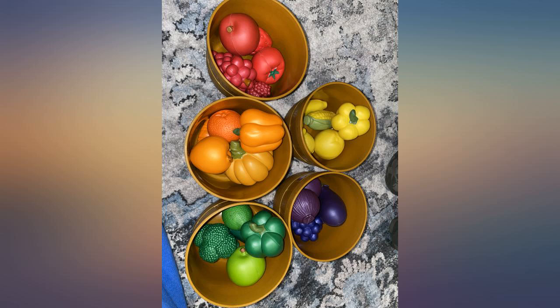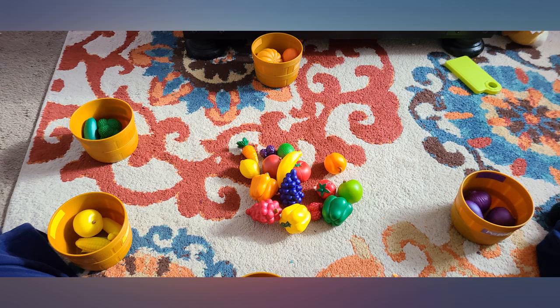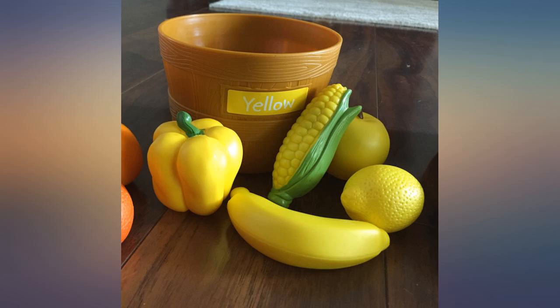These fruits and vegetables are much nicer quality than hard plastic toys. They have a lot of detail and look pretty realistic. They're lightweight and soft to the touch.